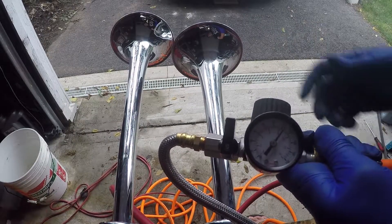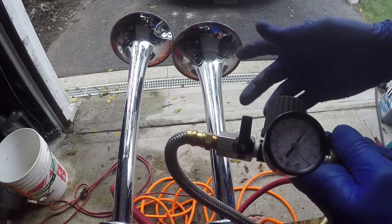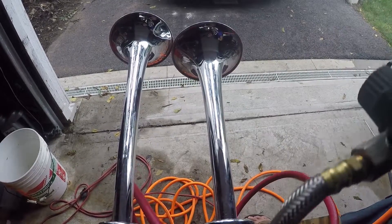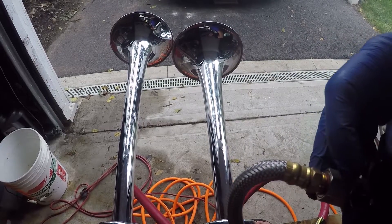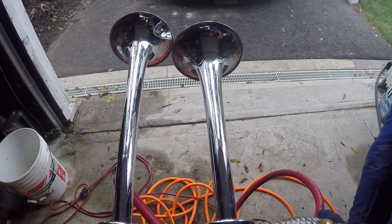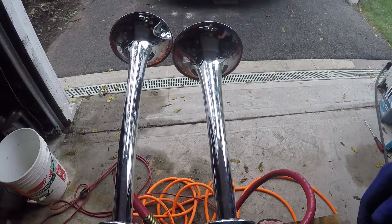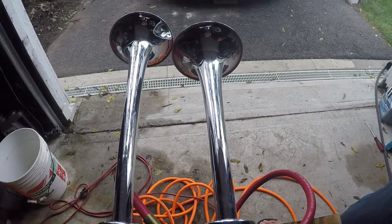Okay, so when I release this pressure the horns will fire. Both of them are running through this assembly. And here we go. That's a very nice sound.